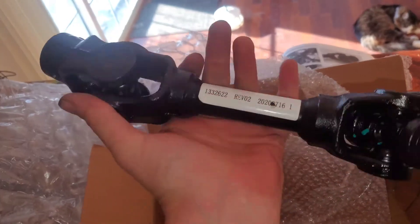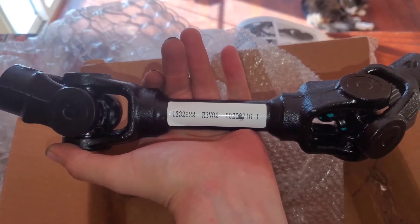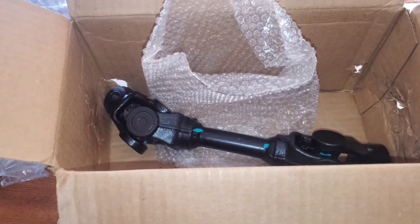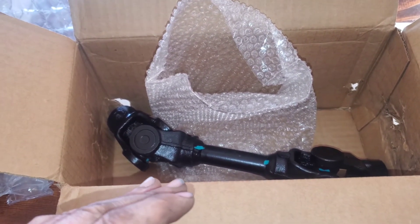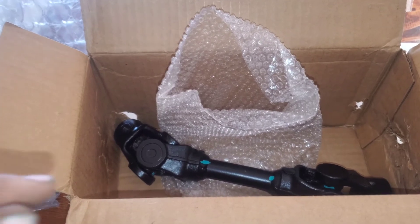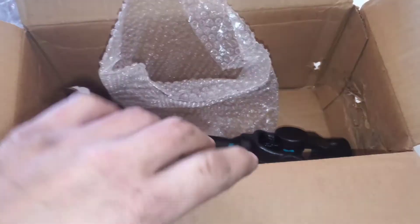So this is the Polaris rear prop shaft, part number 13-3-2-6-2-2. I'm going to be using it in a 2003 Polaris Sportsman 700 twin. If you guys have any questions about how to replace it or where to get it, I'll make sure to leave the links in the description below. Hit that like button and subscribe — it helps us out. I'll see you guys later.